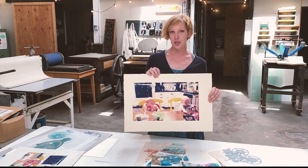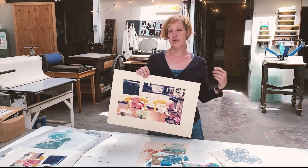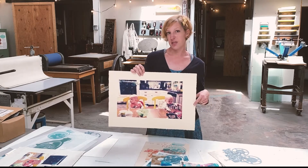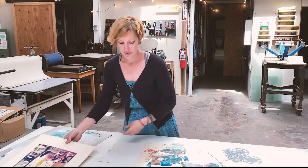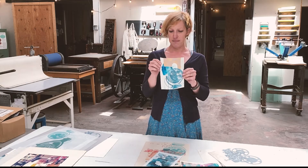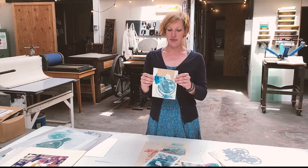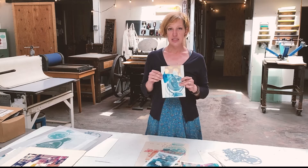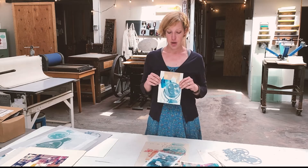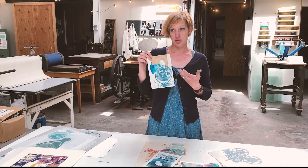The Rives BFK is a really good choice for lithography, and so is a brand called Stonehenge. I like that one because it doesn't have as much sizing as the Rives, so sometimes it starts to come apart at the edges when soaked, but it's really great for lithography because you can print it dry. Another option for screen printing is just cardstock — a standard cardstock from the office supply store. You can also use a lighter weight watercolor paper. Screen printing is nice because you can use a variety of materials and it's not as fussy as some other methods, since the ink just sits on the surface.